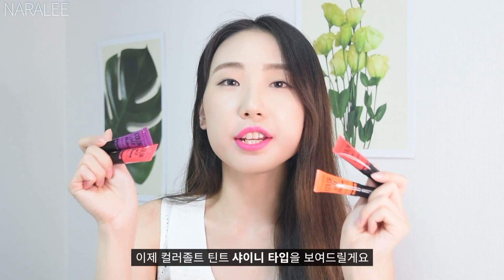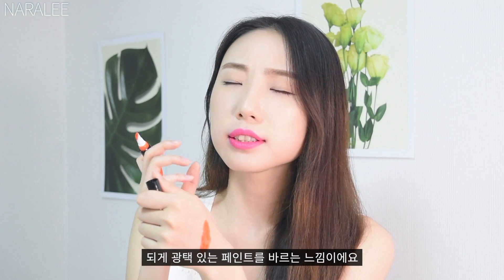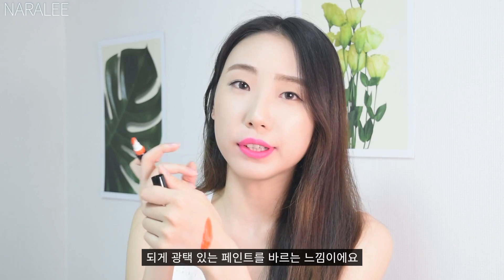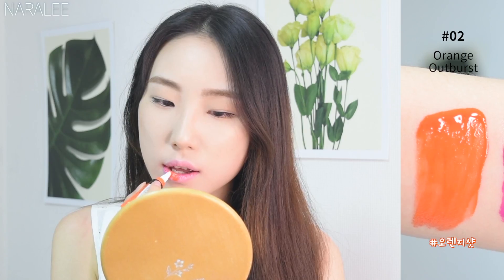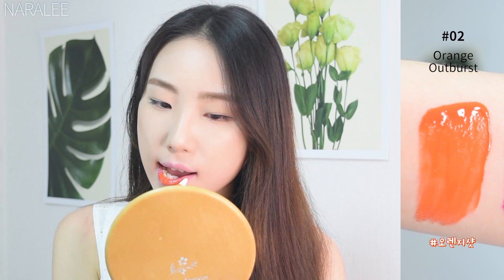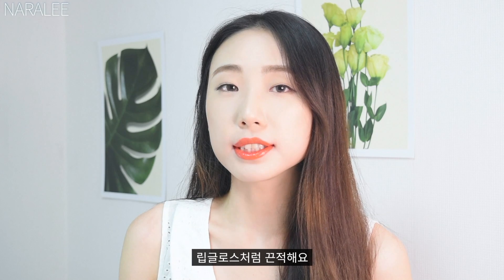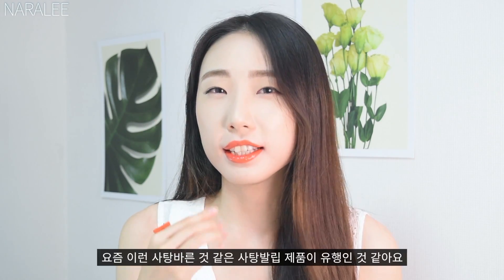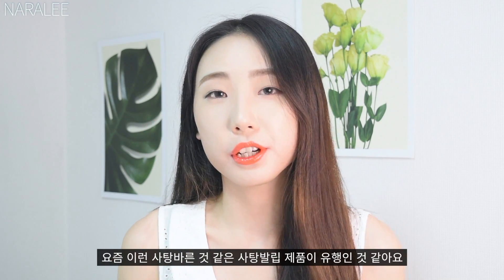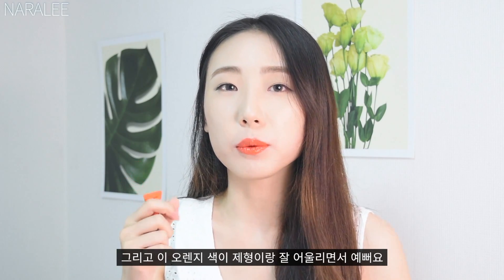Now I'm going to show you the shiny types. The shiny type is also very pigmented — it feels like a gloss paint on your lips. The first color is number 2, Orange Outburst. It makes your lips look like you ate a candy. It's very sticky like a gloss, but if you don't rub it, it doesn't come off easily. These days this kind of lip look is very popular. This orange color is so pretty and it goes well with the texture.